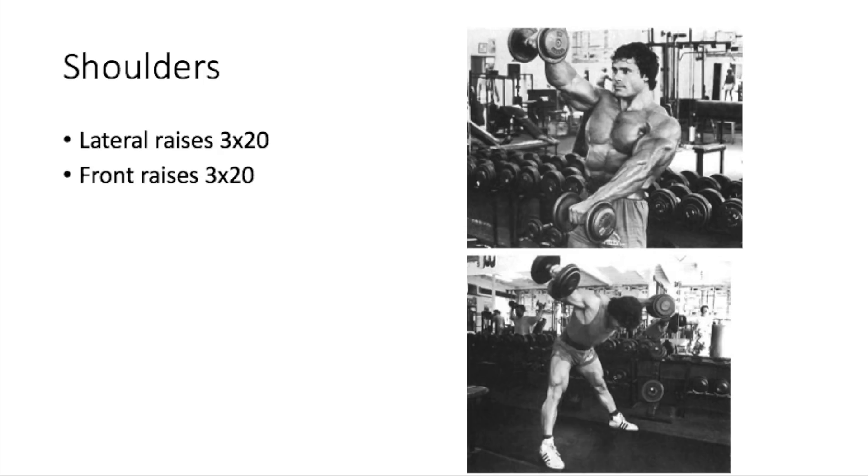Vince Gironda didn't really approve of pressing much either — the Scott press being an exception. He recommended lateral raises, rear delt flies, and upright rows. His type of pressing was more like the Bradford press, which is a mix of the behind-the-neck press and a front press — you go to the front, and as you reach the top you move it behind your head, then back and forth. It's a really good shoulder burner.